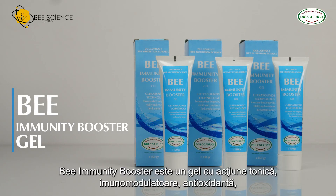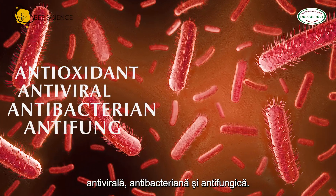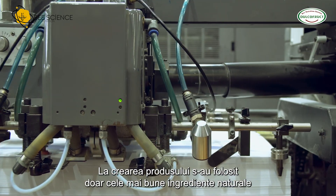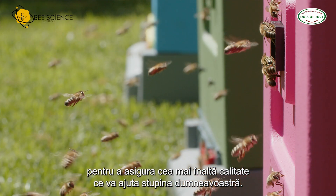Bee Immunity Booster is a gel with tonic, antioxidant, antiviral, antibacterial, and antifungal action. When creating the product, only the best natural ingredients were used to ensure the highest quality that will help your apiary.